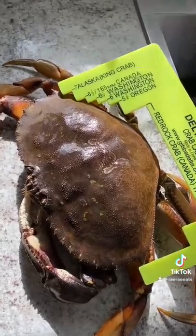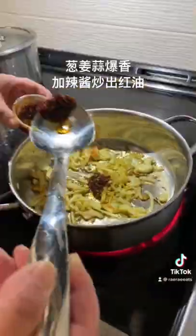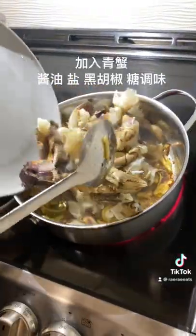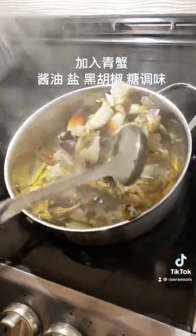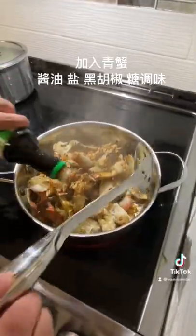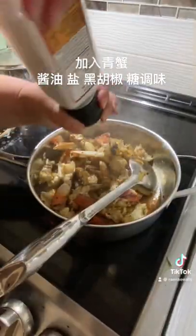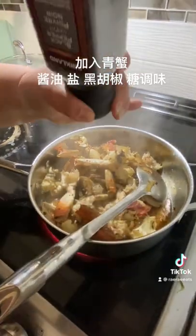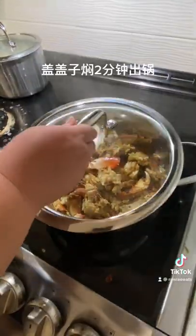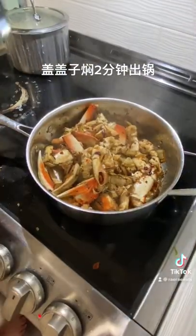Sauté onion, garlic, and ginger. Add chili sauce of your choice. Add the crab, seasoned with salt, pepper, and some brown sugar. Simmer for 2 minutes and ready to eat.